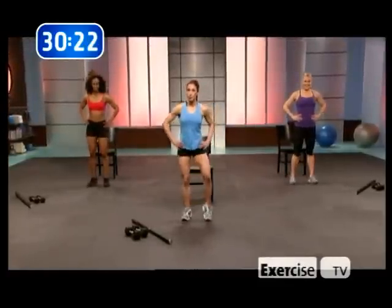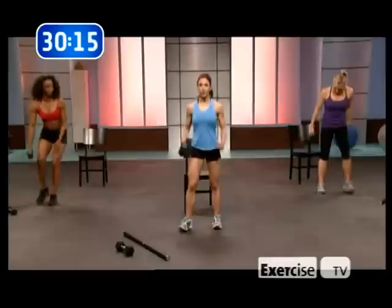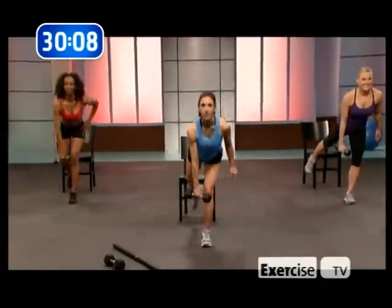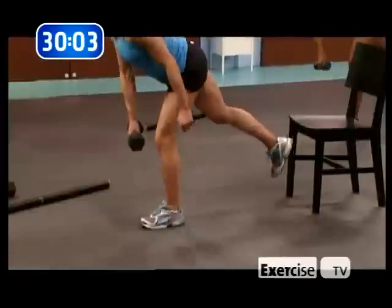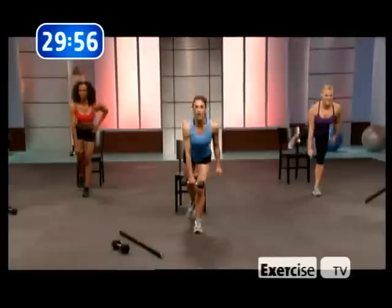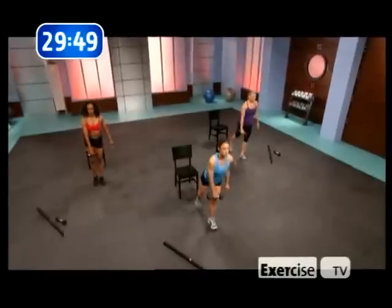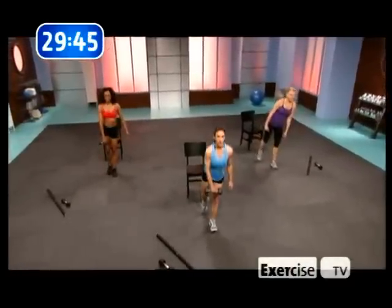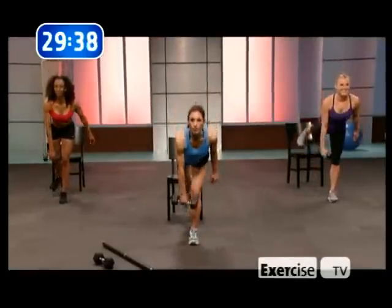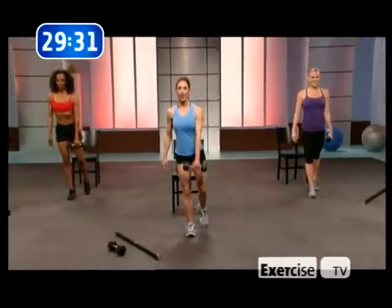One-leg deadlifts with a dumbbell. Let's get our dumbbell — one dumbbell, grab it, opposite hand. You want to feel the stretch in the back of the leg, where the cottage cheese wants to hide. We are going to get rid of that cottage cheese here. This is a stretching exercise as well as a building and toning exercise — gives that nice curve to the back of the thigh. Flip — remember, opposite hand.